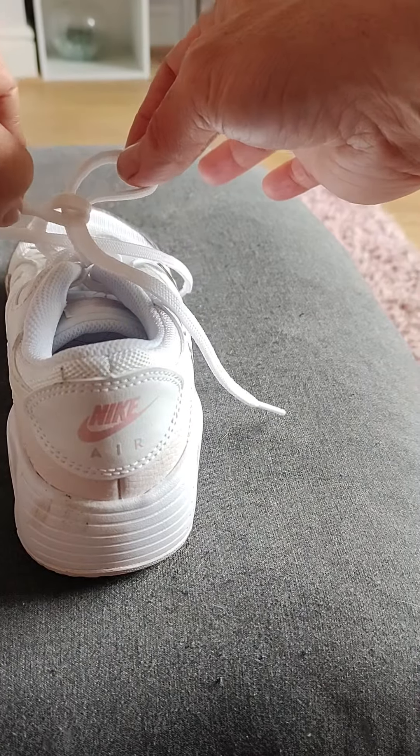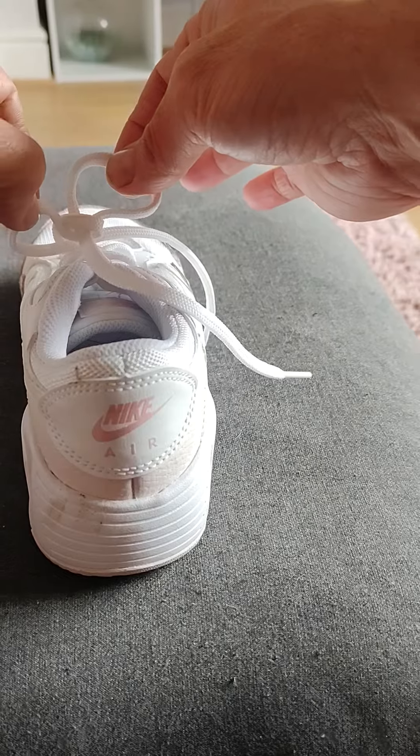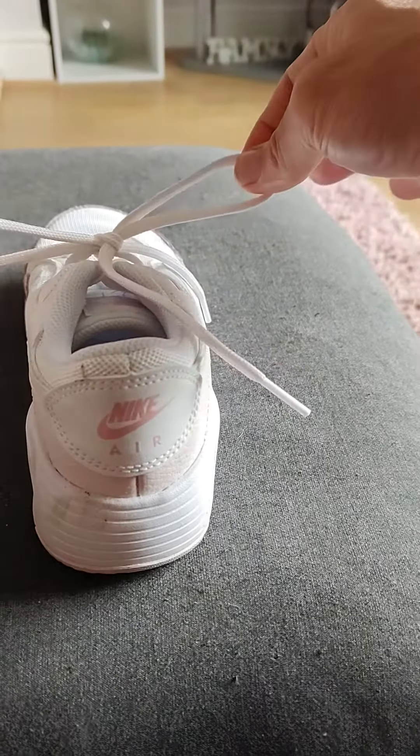We've now got two bunny ears. Either pull it fast or slow, but fast is probably better. So we just go — pow, pow.